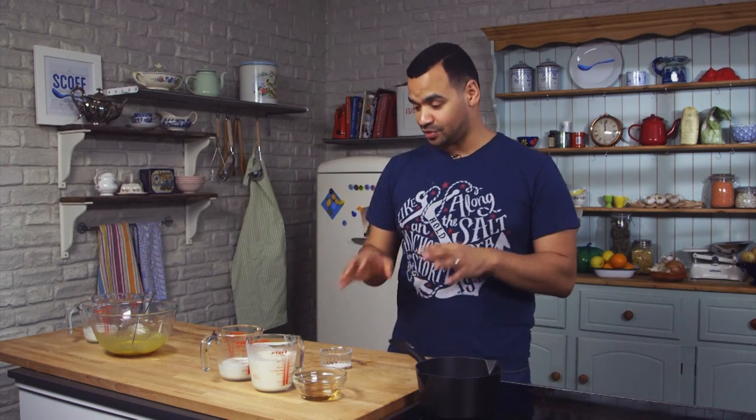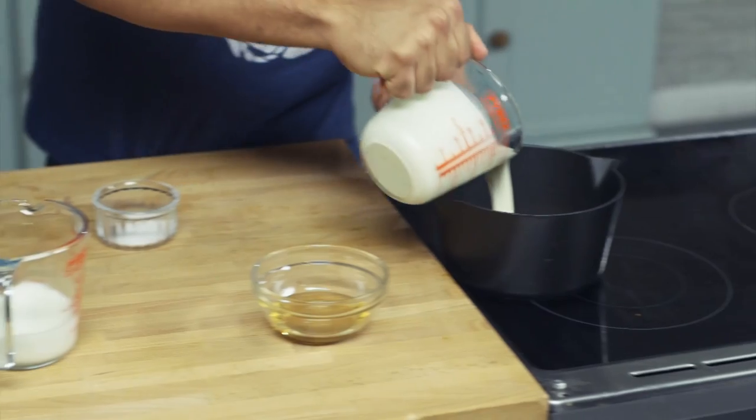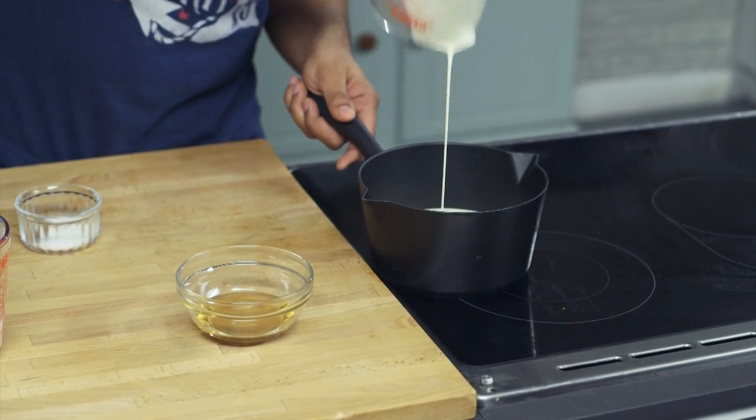You want to mix together the double cream, the milk, the agave, and also a little bit of salt. That all goes into one pan. Don't forget, if you need the recipe and want all the specific measurements, just check out the website — everything you need will be on there.